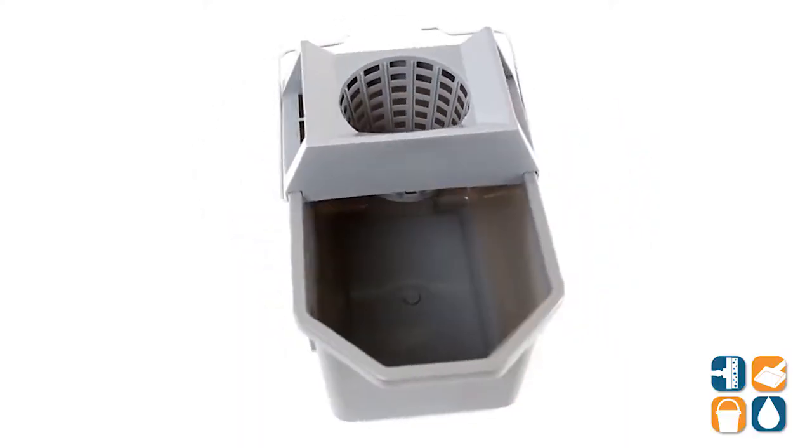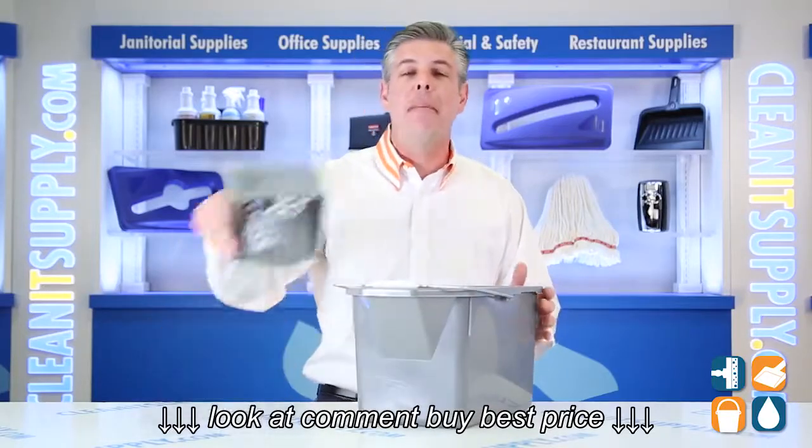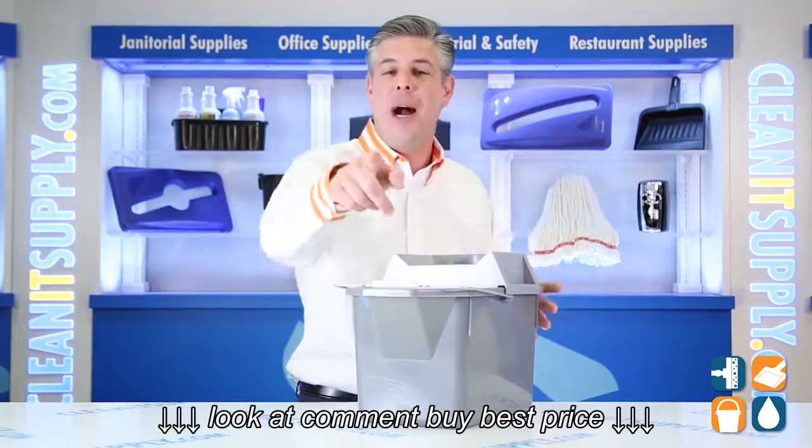There you have it. That is the Rubbermaid 6194 Mop Pail with Strainer in Steel Grey from Rubbermaid Commercial. And don't forget, subscribe below and get to know. I'm Danny D, and you're watching CleanIt TV.